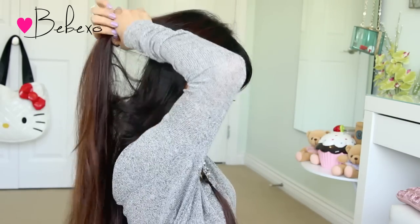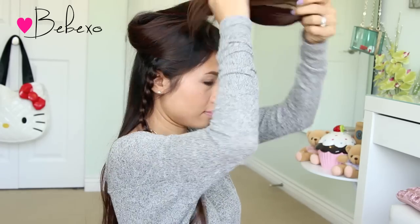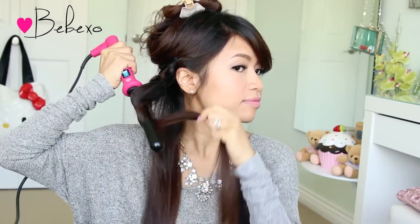Next we're going to curl our hair, so divide your hair in half and clip the top layer up. Bring the bottom layer forward. For today's look, I'm going to use the NuMe Reverse Curling Wand, which is quite different from a regular curling wand because it has a tapered barrel. It actually goes from 25mm to 13mm from tip to base, so you do get different looking curls.